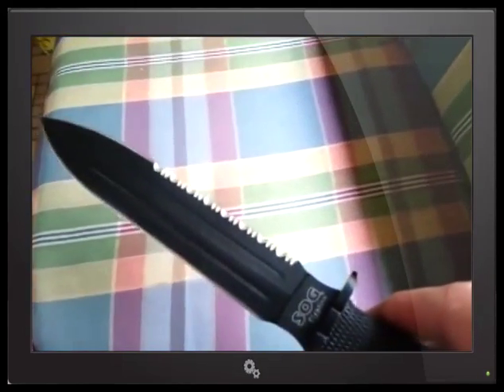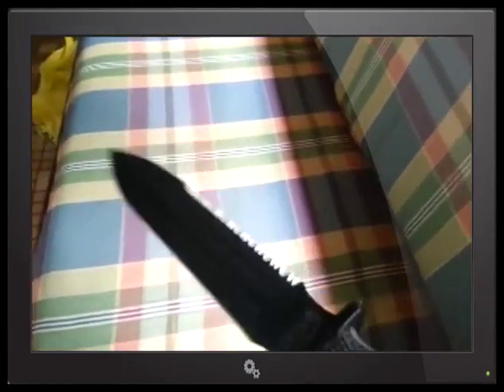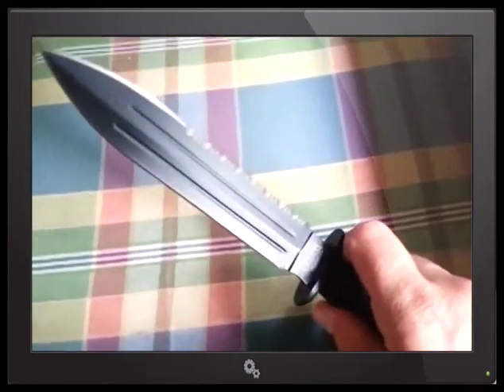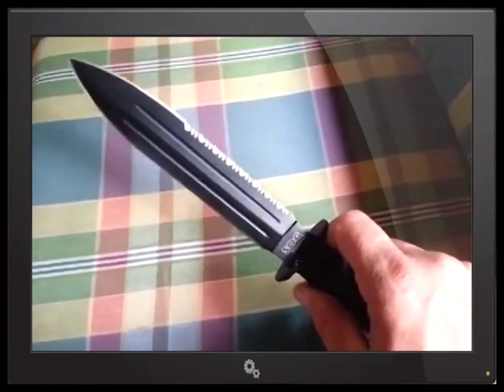It's got some pretty wicked looking serrations on it. I normally don't like serrations, but if we're talking combat knives, we're talking psychological warfare as well. You tell me that's not scary.